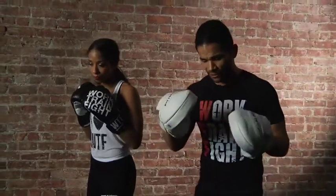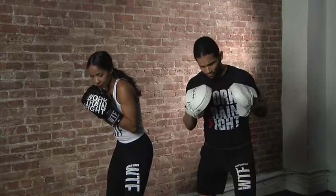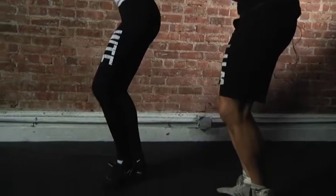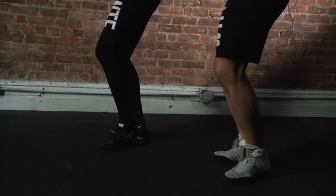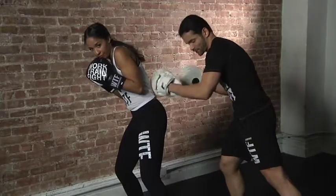So the first thing we're going to do is twist towards our right, and as we do so at the same time, we're going to bring that right foot forward. And now right from here, as soon as our right foot touches our left foot, our left foot is going to shoot forward, and we're going to come right back to our boxing stance.